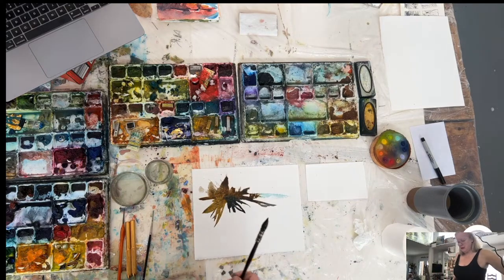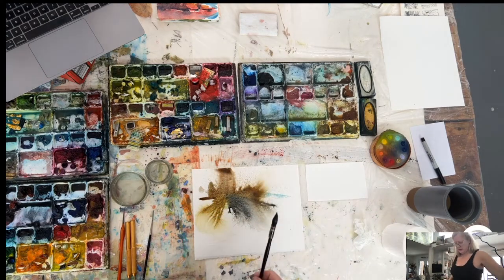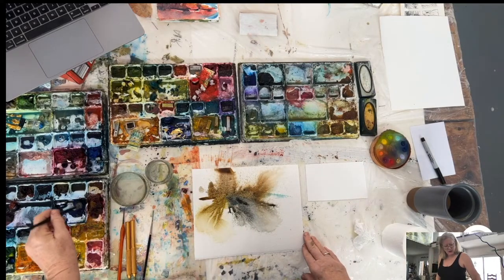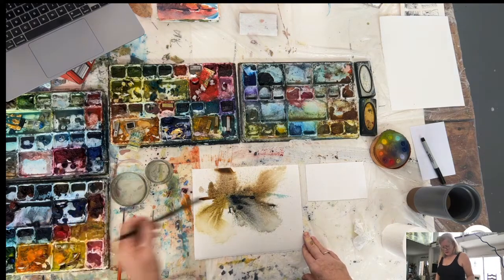If things are getting a little too tight, the spray bottle is the best way to deal with that — especially if you're used to painting with acrylics and then you switch to watercolors and you find your paints are getting just too heavy, too thick. It's kind of like giving you the opportunity to start again.